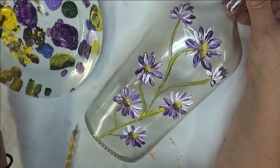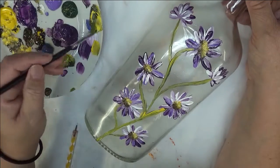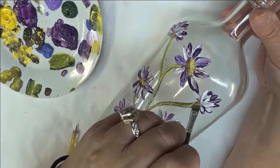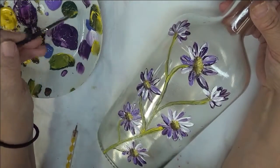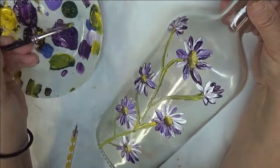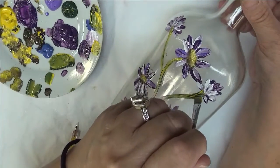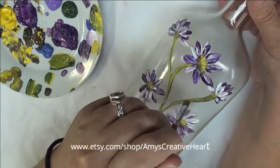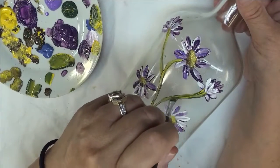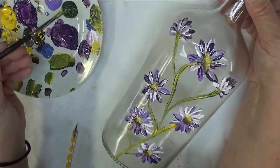The next step is to start adding in my leaves — and if you know my painting, you know that I love my leaves. First of all, I'm going to start by doing some little quick pulls down here to attach my little not-yet-open flowers. You can hit them with a hair dryer and then go over them again if you want, just to get the consistency however you desire them to be.